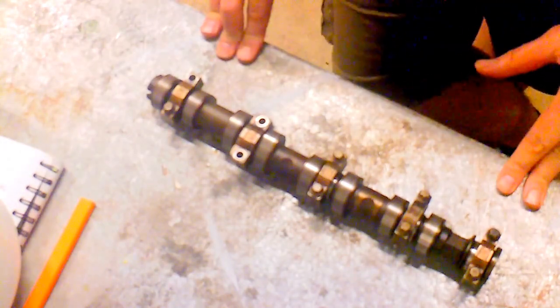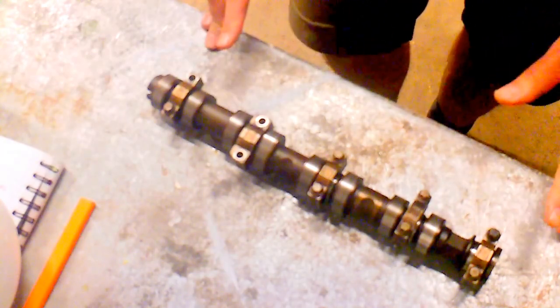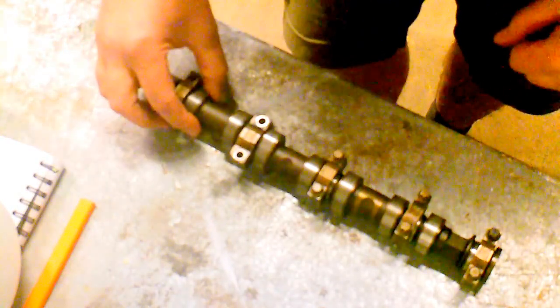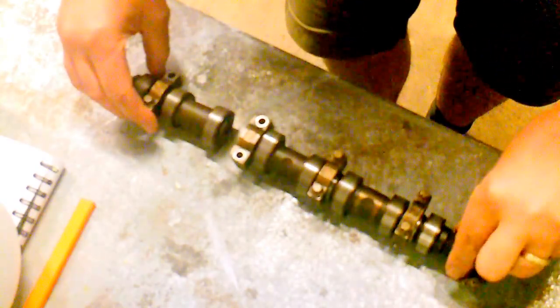This is the exhaust camshaft on a 1.2 twinport Vauxhall Corsa. What I was faced with was pretty obvious — the camshaft had come apart. You can see that.